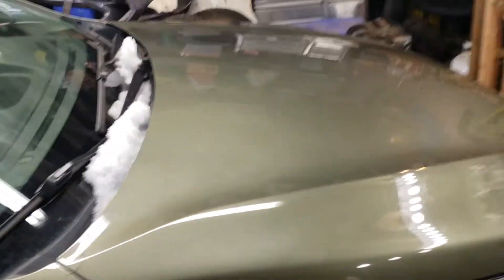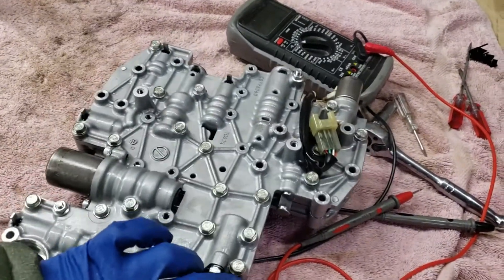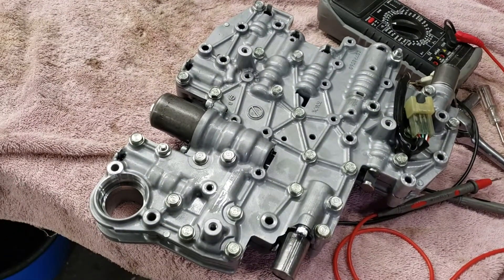Hello YouTube. Today we are not working on my car. I actually bought a valve body salvage. It was broken and it was replaced, but I think we're going to fix it today. This video is for anyone that has the TR690 CVT from Subaru.